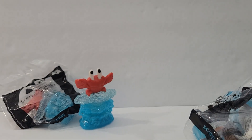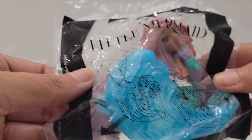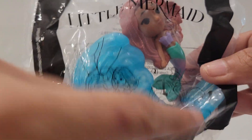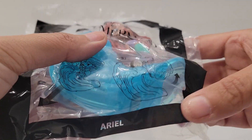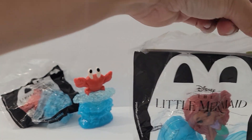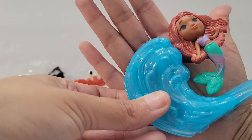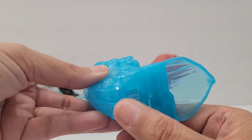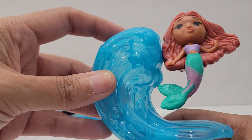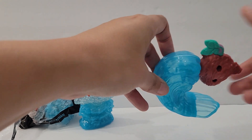Here is number two, Ariel. On the package it shows the movement of what the character does — it's kind of hard to see, but it looks like when you move it she spins around. And here she is — she's a good size. Here is the wave of water, and here's the bottom like a wheel, so when you turn the wheel she spins around.